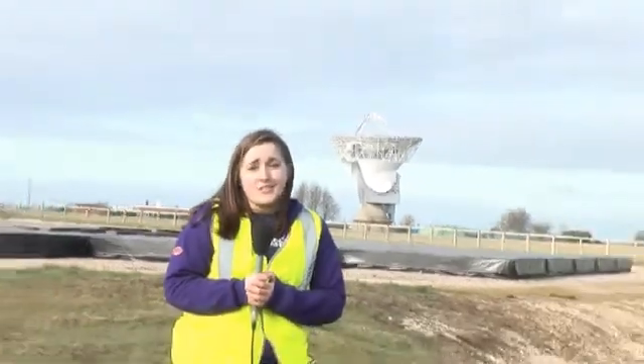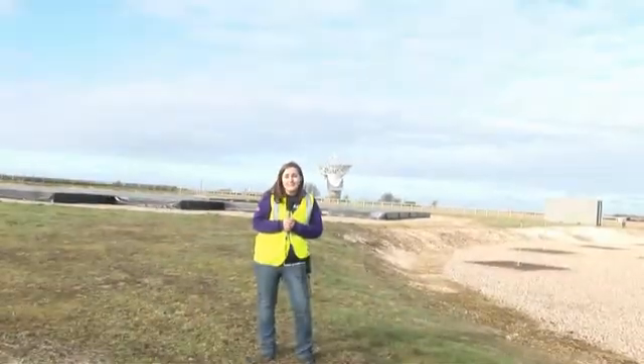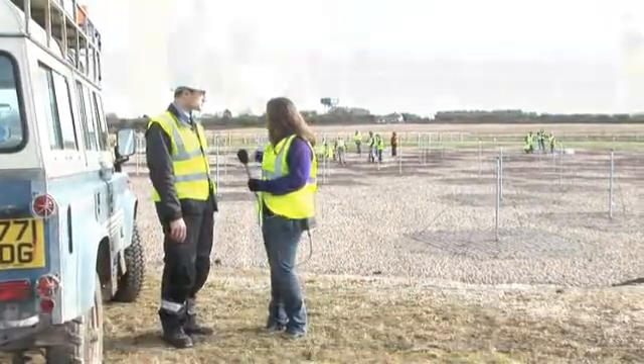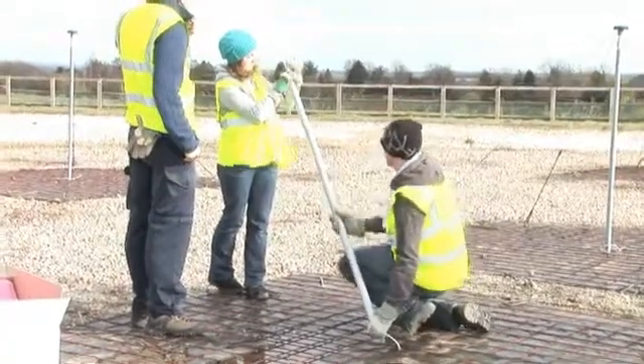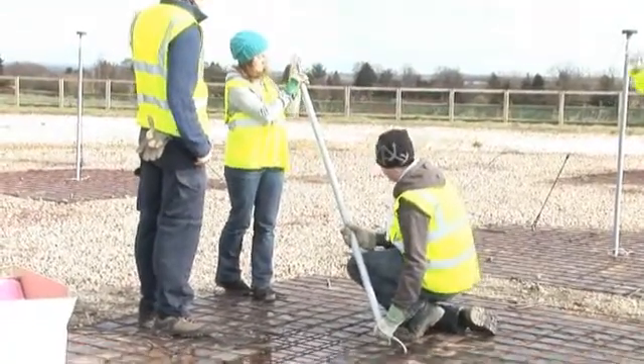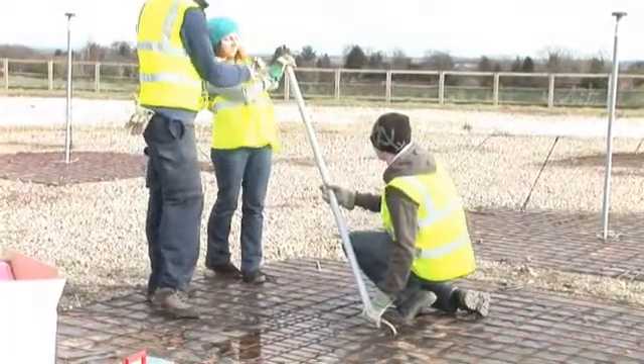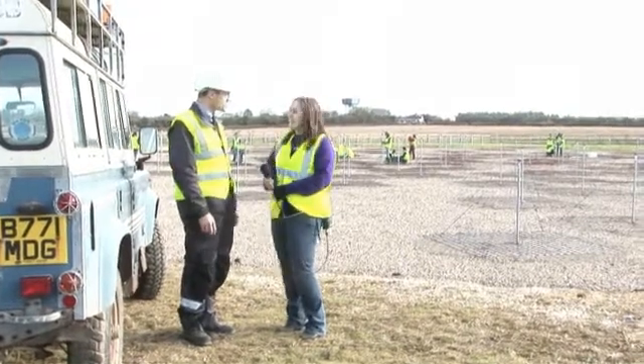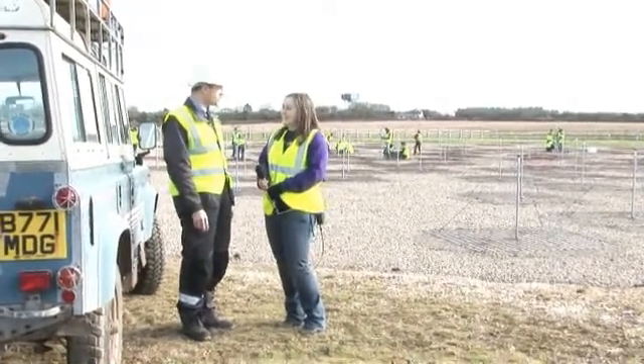We're here today at the UK LOFAR station in Chilbolton in the south of England, and today is a maintenance day on the telescope. The dish you can see behind me is actually used for weather monitoring despite looking fairly familiar. The LOFAR station is actually what you can see behind me. In some cases there are small parts that just need to be replaced, and there are also some entire antenna sites that need to be rebuilt from the ground up. In total there's about a day's worth of work for about 20 people.